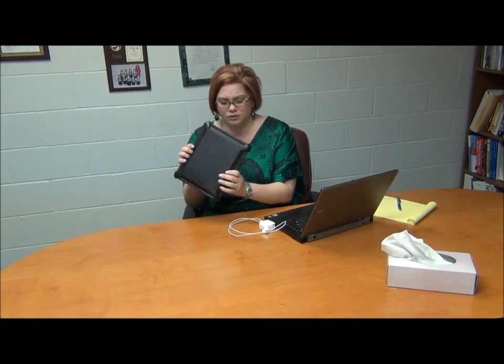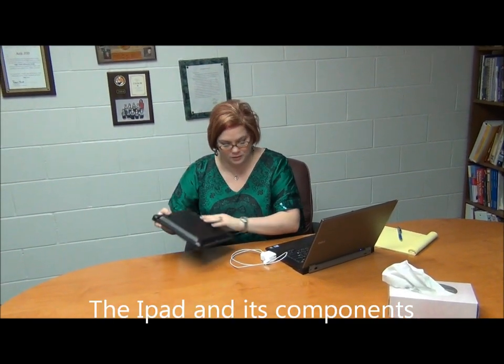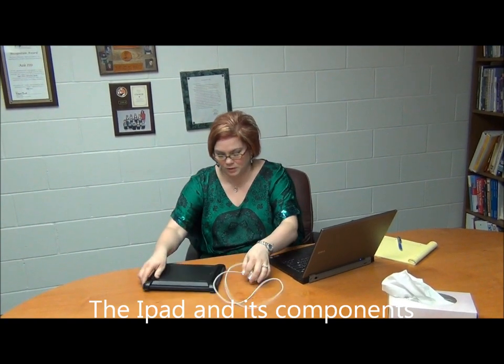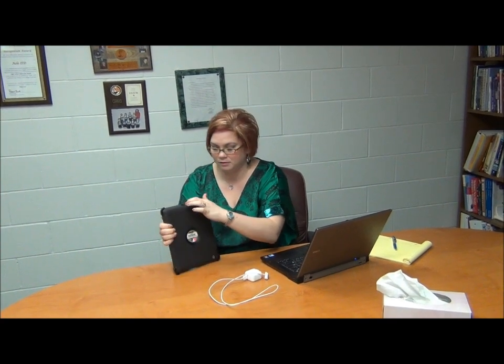So when you get your iPad, it's going to look like this, and you're going to say that doesn't look like an iPad. Well, this is an OtterBox cover. This is the charger for it. One of the things you need to know about your charger is it is down here, covered by this little rubbery flap, so you want to keep it clean.